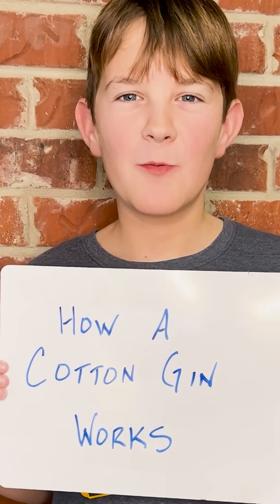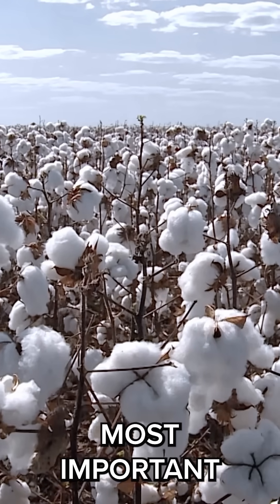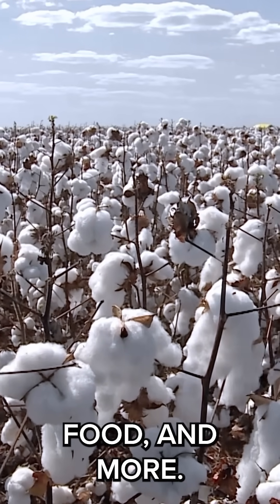I'm going to explain how a cotton gin works in about 60 seconds. Cotton is one of the world's most important crops, providing clothing, food, and more.